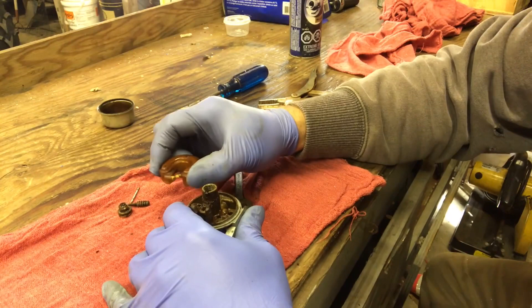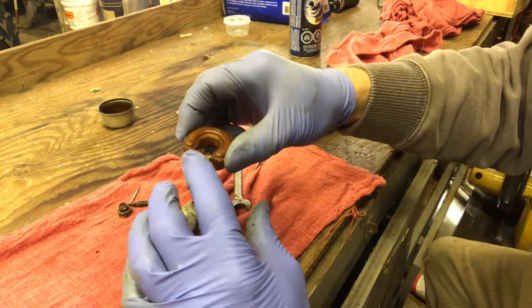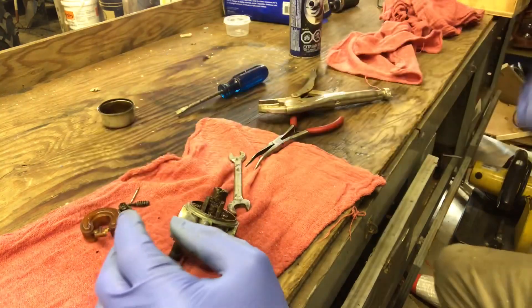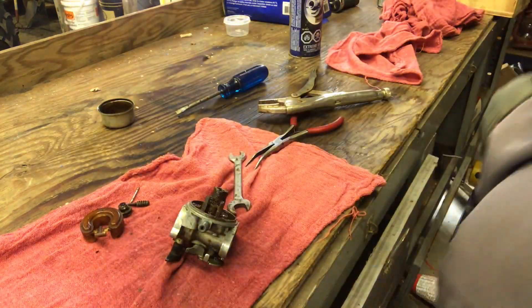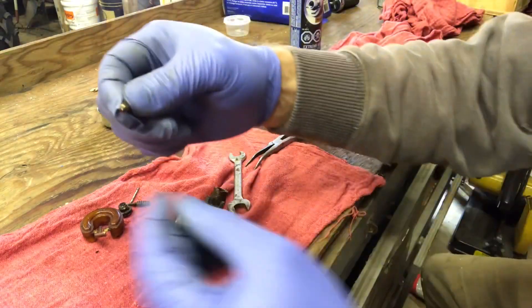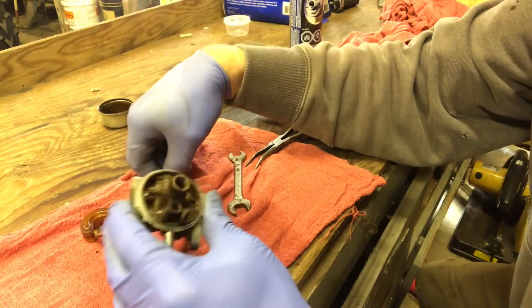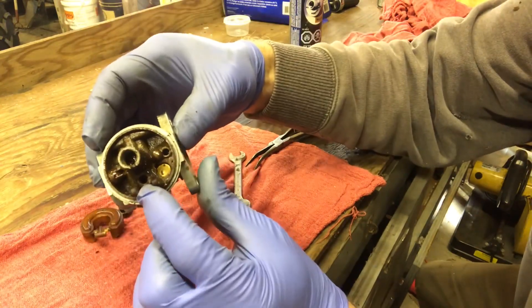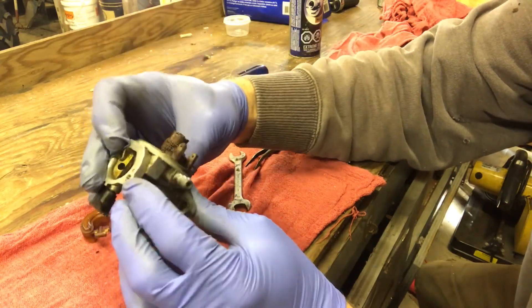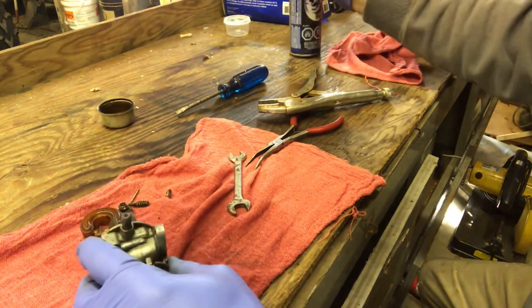There it goes - we got the bowl out and I don't think it did any damage. This is the needle that was so gummed up in there that it actually glued it in place. Let's see if I can get this cleaned up a little more.